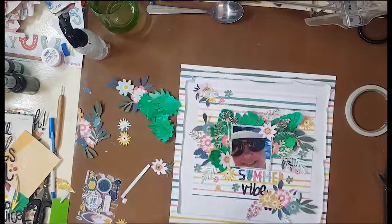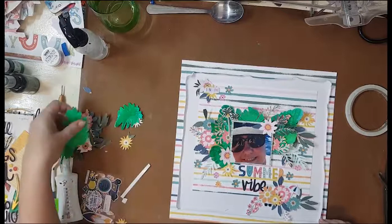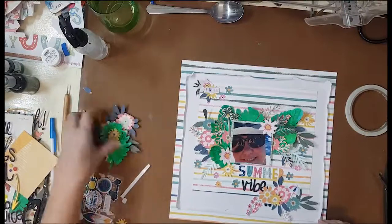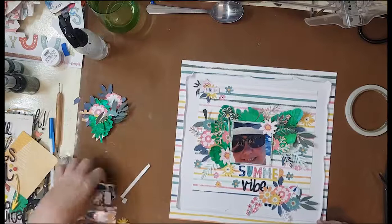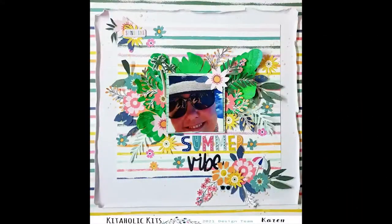For my title I have used the puffy stickers from 'Pool Party,' and 'Summer' and 'Vibe' were actually part of the thickers as well. I've just added some puffy stickers around and layer upon layer for this particular layout.